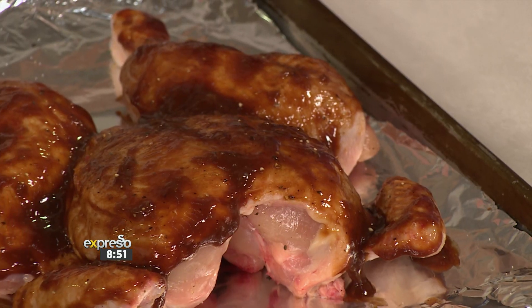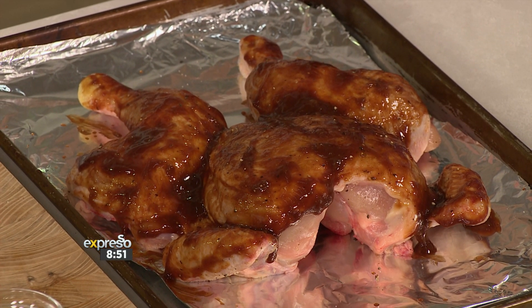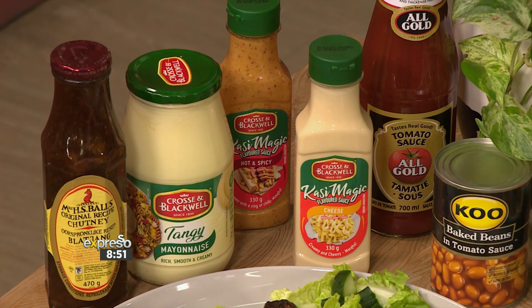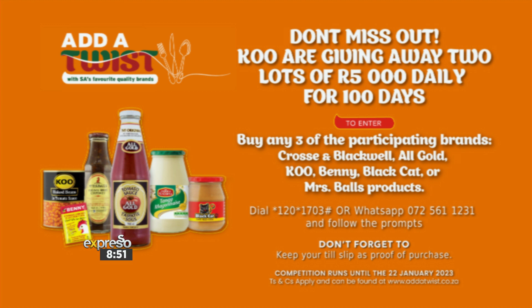Well, there you have it. Adding a twist to your recipe has never been so simple. To get your hands on this delicious recipe that myself and Wasty just made, it is available on our website, expressorshow.com. Listen up, because this is something you do not want to miss: stand a chance to win 5,000 rand daily with Add A Twist. Buy any of the three participating brands — Cross and Blackwell, All Gold and Koo, Benny, Black Cat, and Mrs. Ball's products. Then dial *120*1703# or WhatsApp 0725611231 and follow the prompts. USSD charges at 20 cents. Remember to also keep your till slip as proof of purchase. The competition will run until the 22nd of January. T's and C's are available at www.addatwist.co.za.